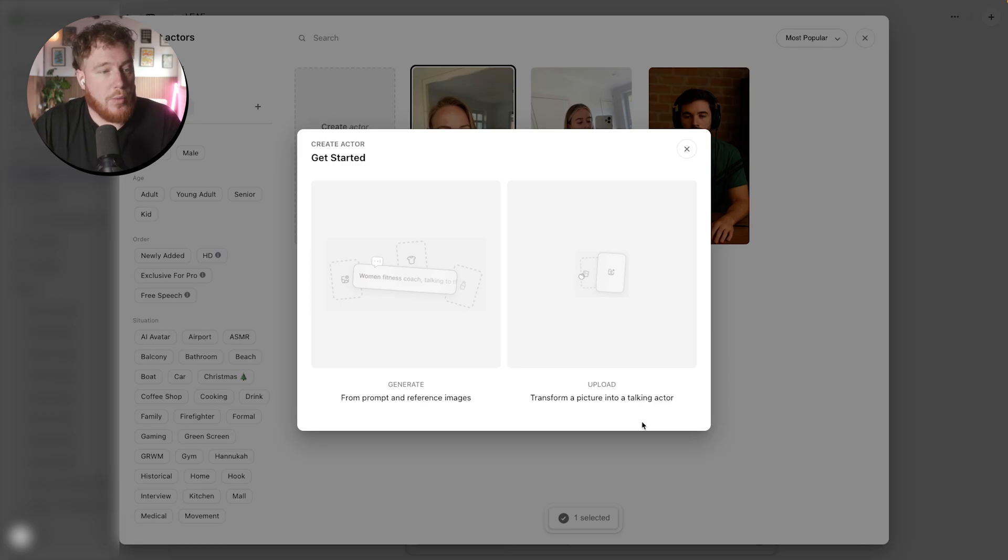They also have another feature where you can upload your own picture and translate that into a talking actor. So if you want to use another service, maybe like ChatGPT or something, to generate your image and then put it inside here, you can do that.